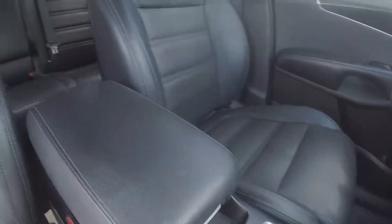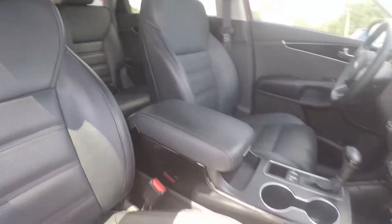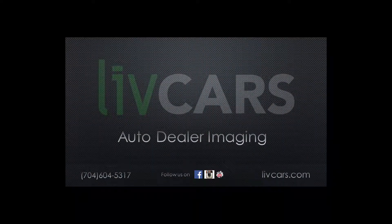Stepping further in to give you a look around the back with the driver's eye view. And that will wrap up our walk around. Thank you.